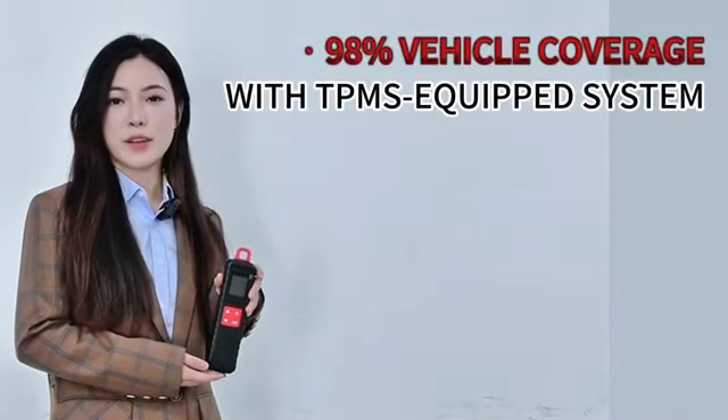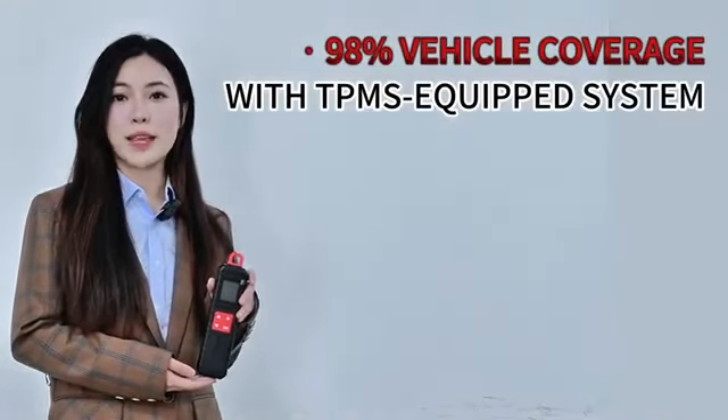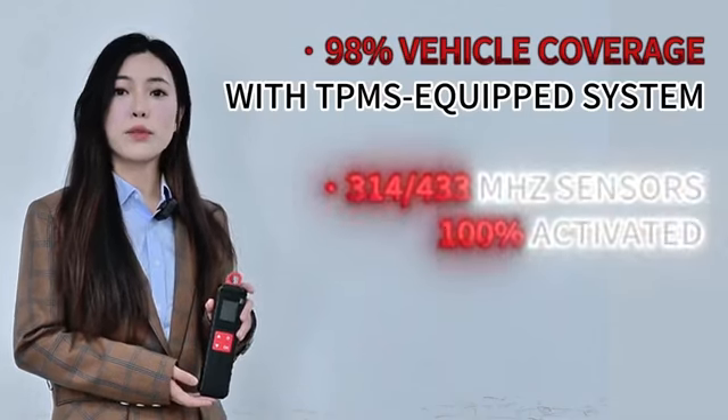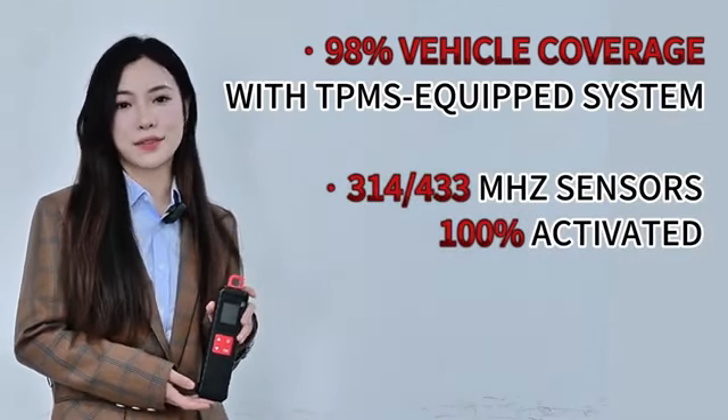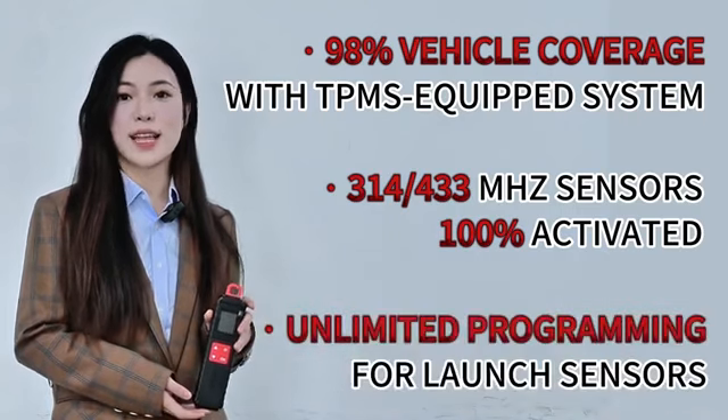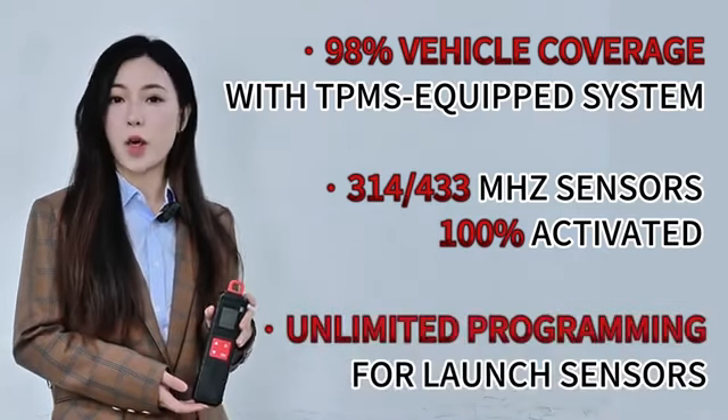It has 98% vehicle coverage with TPMS equipped systems. 314 or 423 MHz sensors are 100% activated, and it also has unlimited programming for Launch sensors.